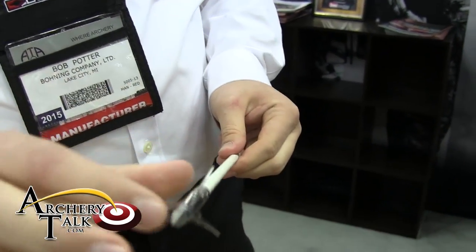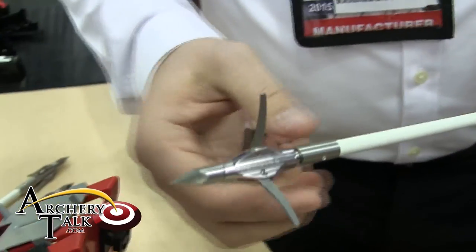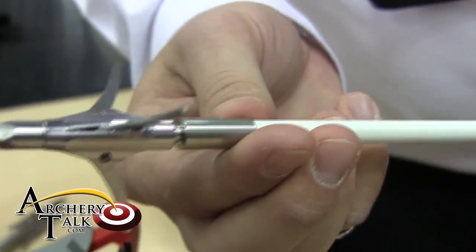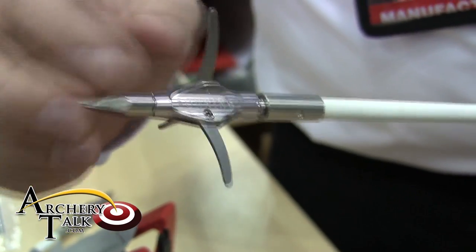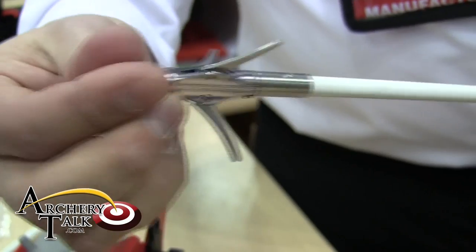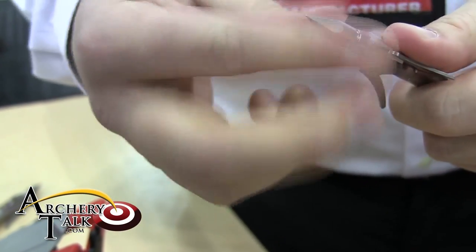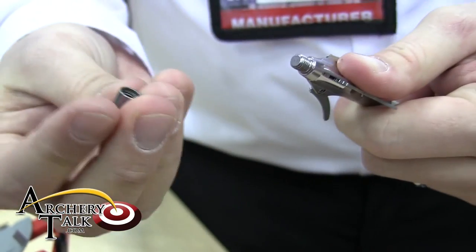Stainless steel construction for all the barbs, internals, hardware, and the shank. It's got an anodized aluminum main body and a hardened steel tip, which is also replaceable if you're shooting some rocky bottom rivers or what have you.